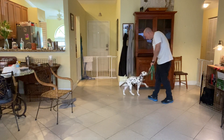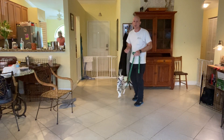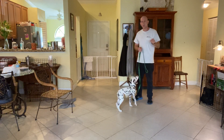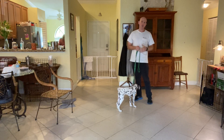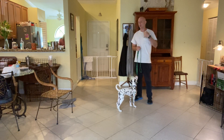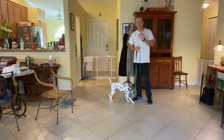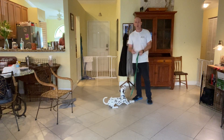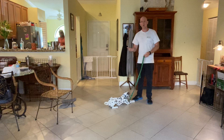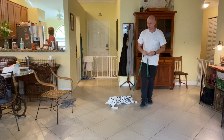Leave it. Very good. So why are we working on this? So that if you are walking Cookie out and about and you want her to leave a piece of food alone or like a leaf, she doesn't necessarily understand that leave it means leave it while walking. So we went from the position where I'm sitting in the chair doing leave it with my hands, now moving so that you will actually have a more practical application of the leave it command.